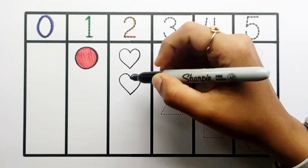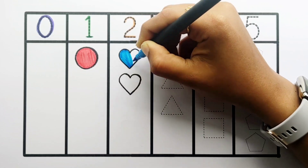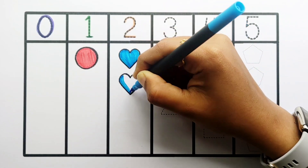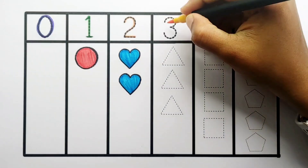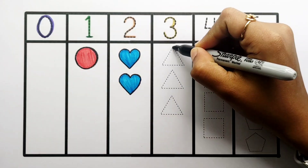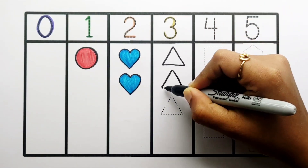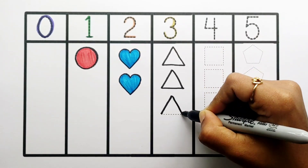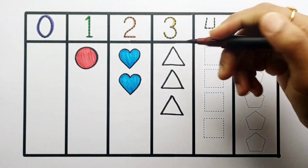1, 2 — 2 hearts. Blue color. 1, 2, 3 — 3 triangles. Brown color.